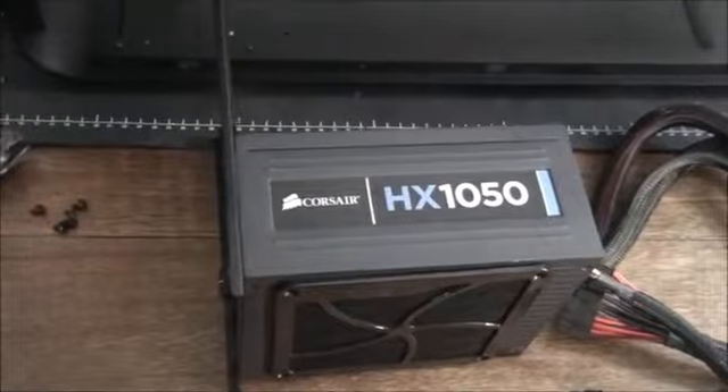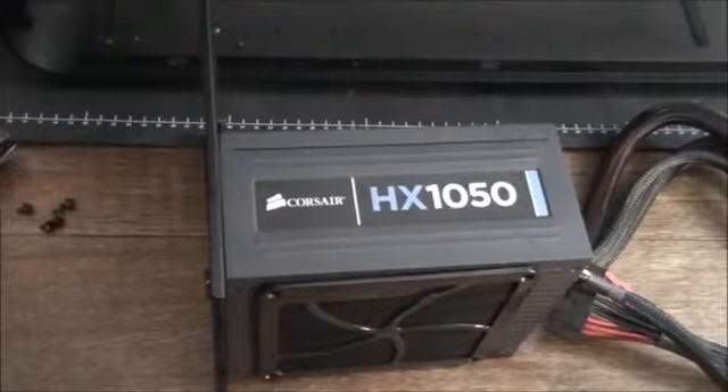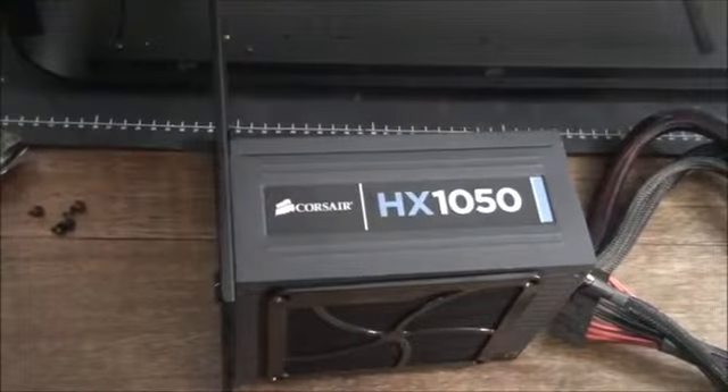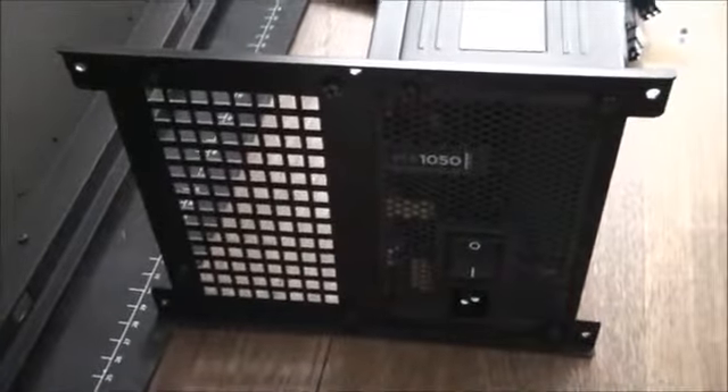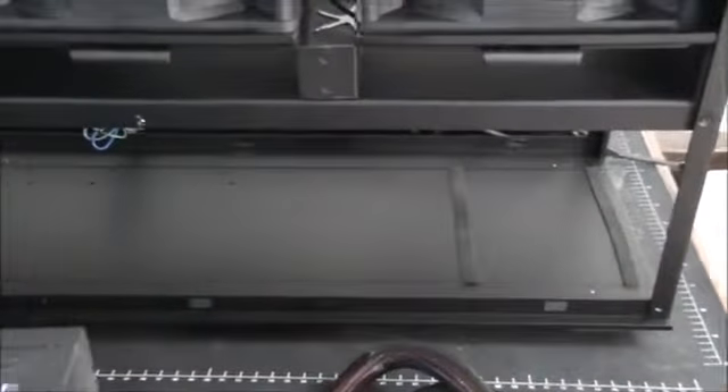I've actually just started the build now and done a few things. I've mounted the Corsair HX1050 onto the power supply panel — this case takes up to two power supplies, mounted vertically onto that panel. That panel fits into the back of the case so the power supplies mount into the bottom compartment. The bottom compartment is also where I'm installing the 560mm radiator, because that's how this case is designed — it can take up to a 560mm radiator. I'll be installing the power supply on one side, and the radiator will go on the other side.